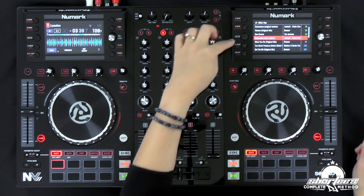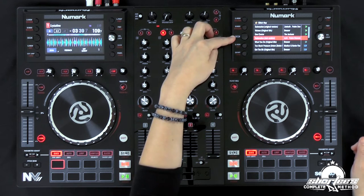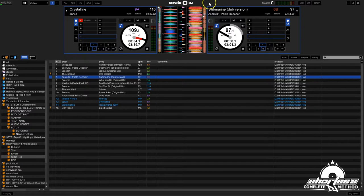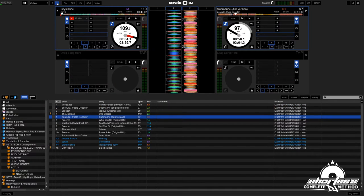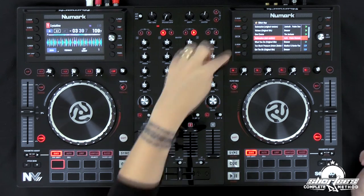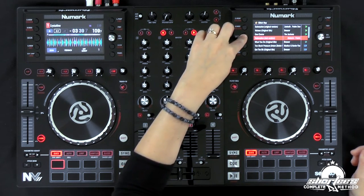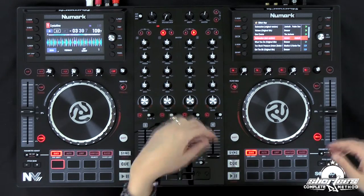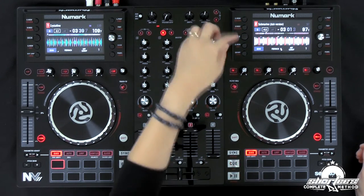The button below that is range and key lock — that hasn't changed at all. The next button is the deck button. This used to be the tap button and now you can change between decks on the left side. I'll switch it to four decks in the software just so you can see — now we have all four decks. If I want to change the deck on the left side, I just hit the deck button and you can see it changing in the software from two to four.